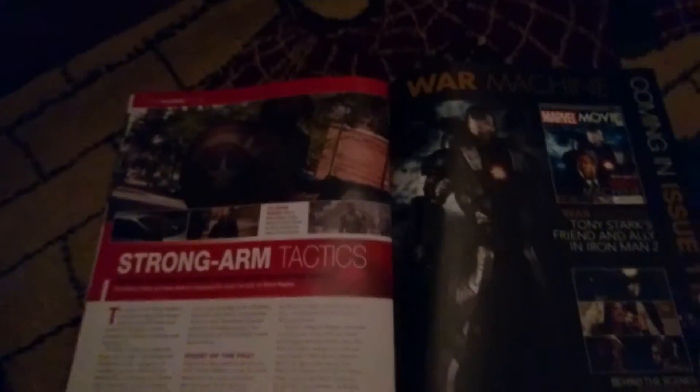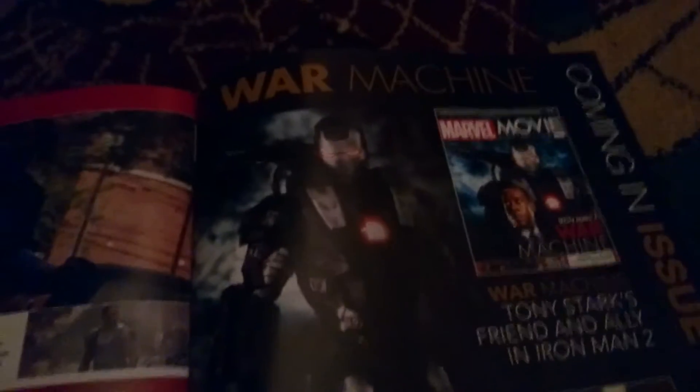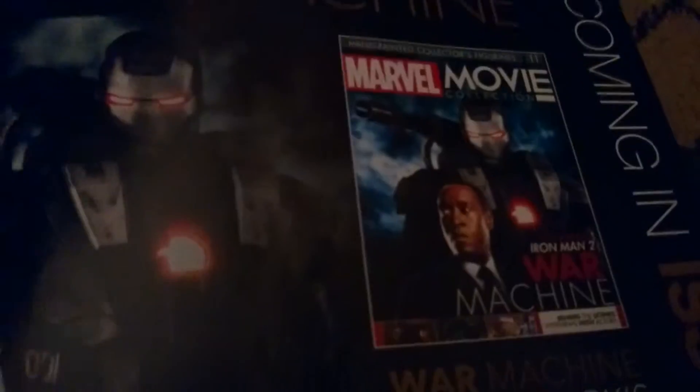With the next issue I'm really excited because it's War Machine — one of my favorite characters. Issue 11 goes up on Thursday, which is my birthday, the 22nd of September. This is gonna be a really cool figure. There's a picture of Don Cheadle as War Machine and a picture of the figurine.